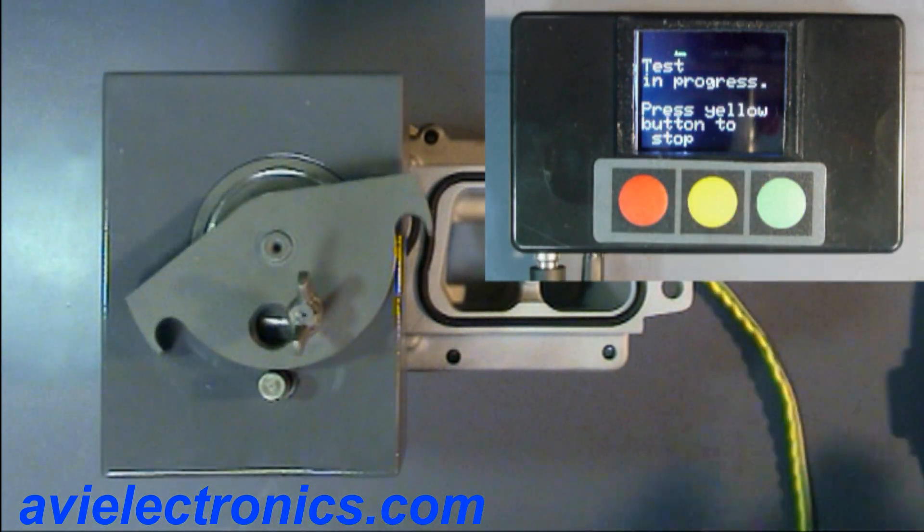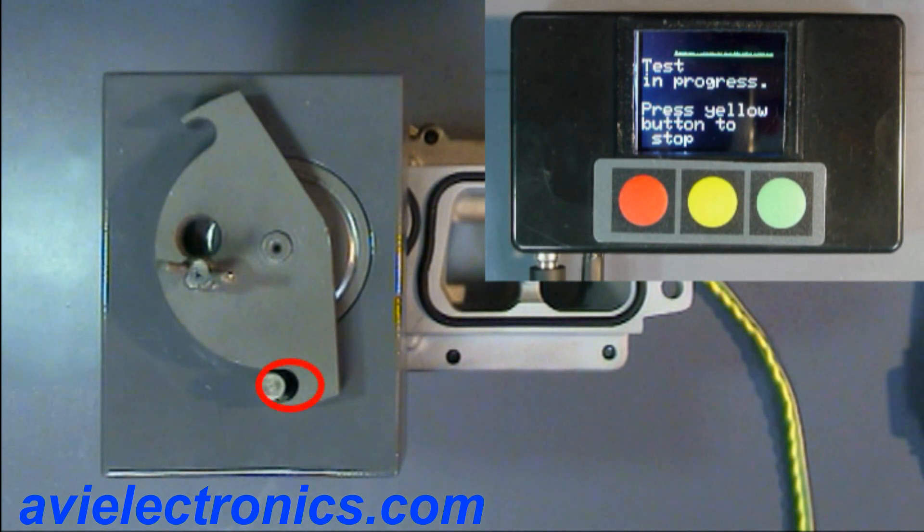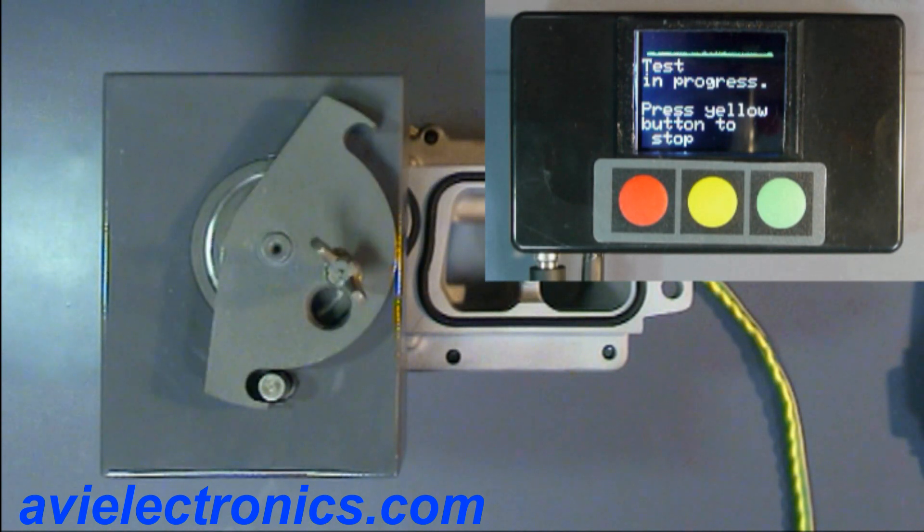Now pay attention to the vane movement. They are limited and do not reach the end positions. This way the actuator uses its programmed end positions, which do not correspond to the real end positions.